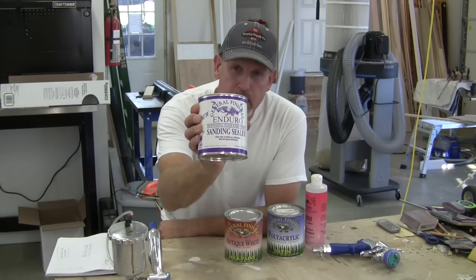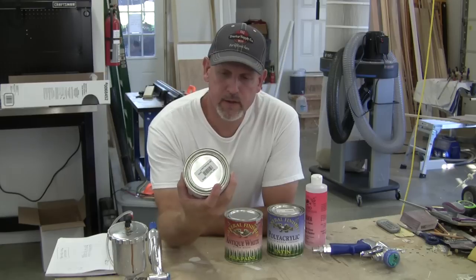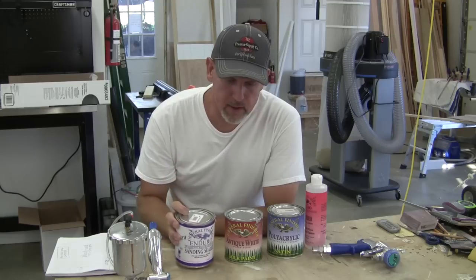The first thing we'll do is start with this Enduro sanding sealer by General Finishes — it's really just kind of like a varnish or something. It's not really a primer like you think a primer. I'll put about two coats of that on it and sand it with 220, shoot another coat and then hit it with 400, and then it'll be ready to paint.